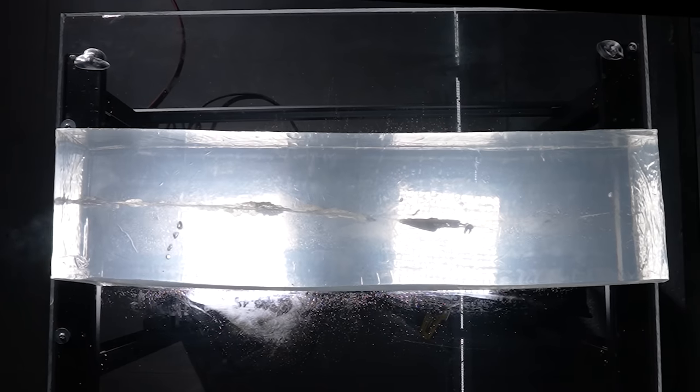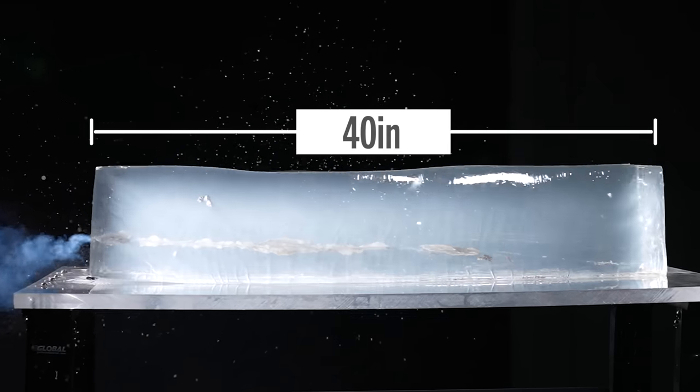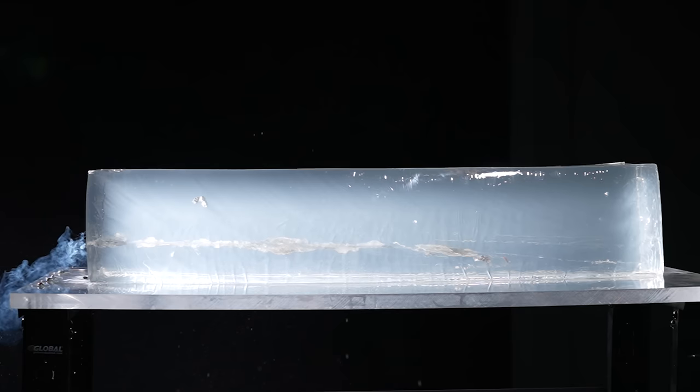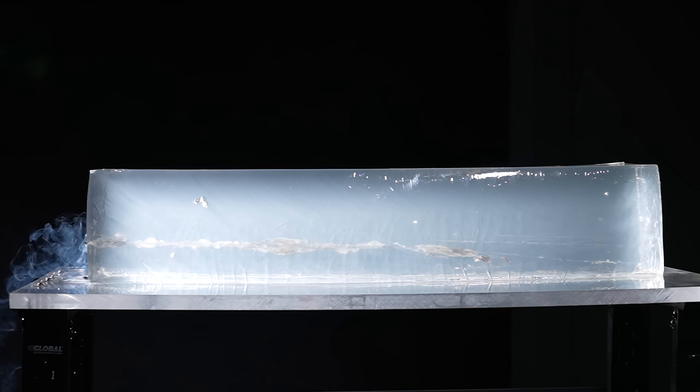That was dramatic. We actually had some full block pass-through here. It looks like the bullet kind of fragmented a little bit. We've got debris field in and throughout the block. I'm going to call it a full penetration — there are some big chunks in there. This will be interesting to analyze later.